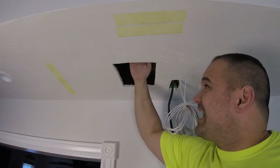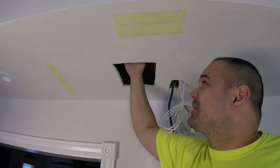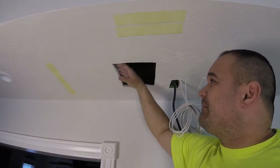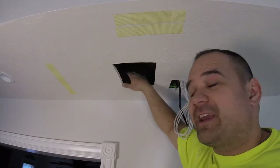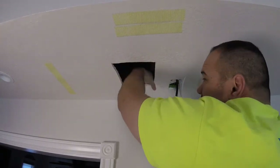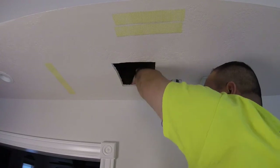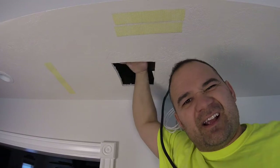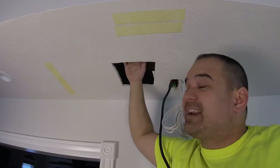You're probably wondering how do I attach the patch — there's no backing. Well, we're gonna put some backing in. First, you've got to clear off this drywall, make sure there's no debris back there — little rocks or anything. We're gonna put in some backing, and if there's rocks and debris or garbage up there it's gonna make your patch sit funny.